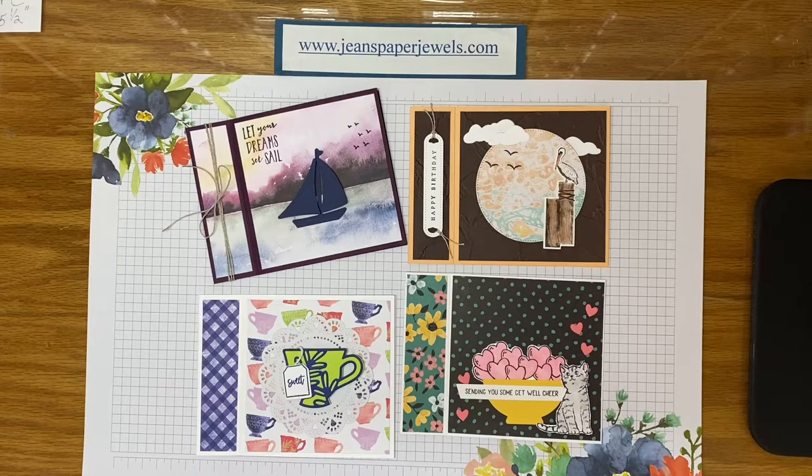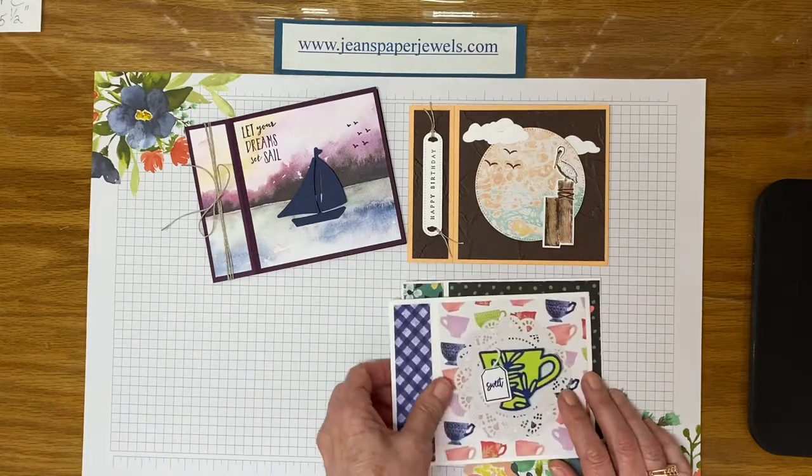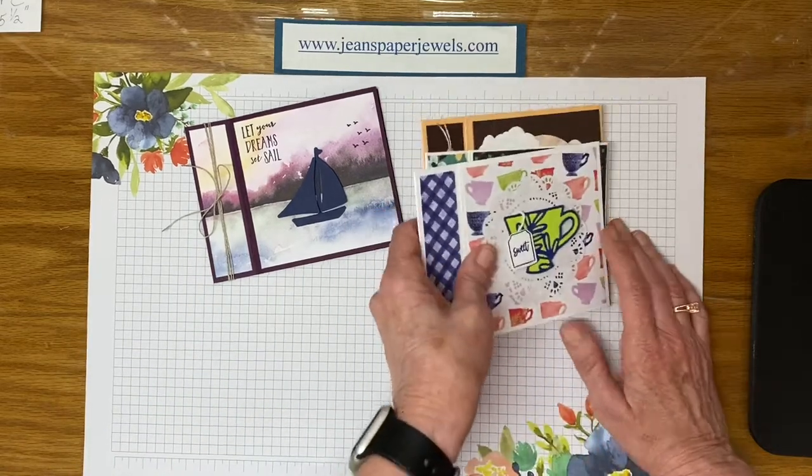Today I'm going to show you an easy fun fold called the book binding card. I have several samples to show you and we'll go into them in more depth after I show you how easy it is to make them.